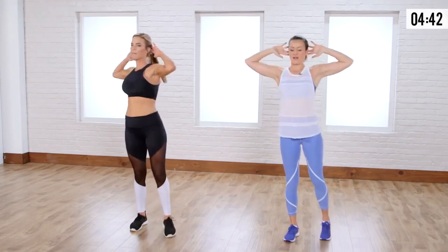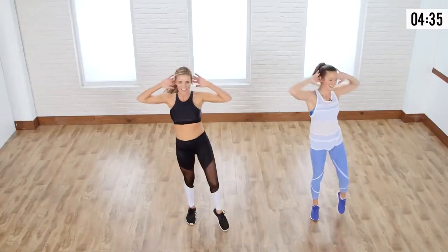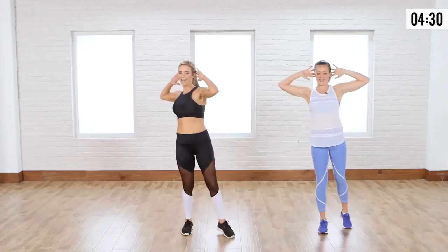You don't have to be on the floor crunching, but you're going to feel it in those lower abs. Those obliques, getting that rotation. Keep going — we have a few more seconds on this side, then we're going to switch right into the opposite. Two more. Ready?